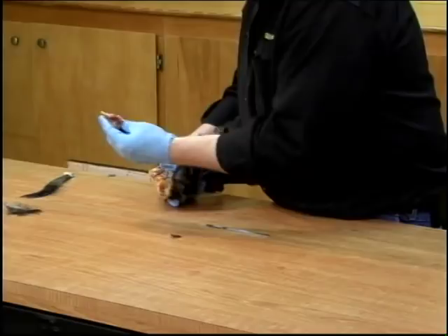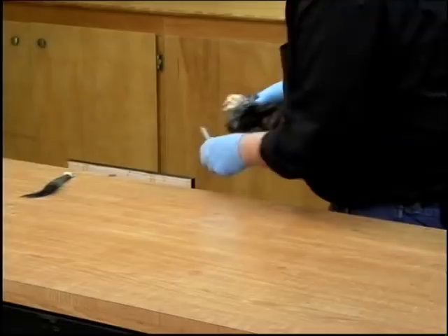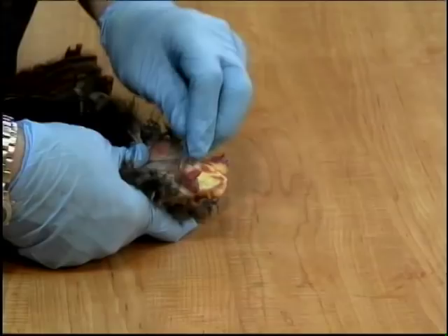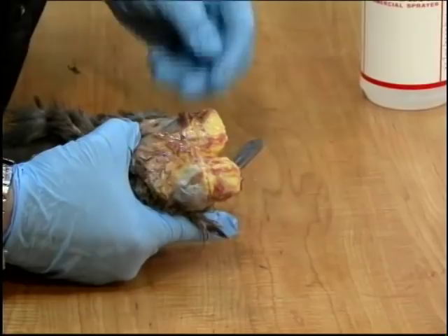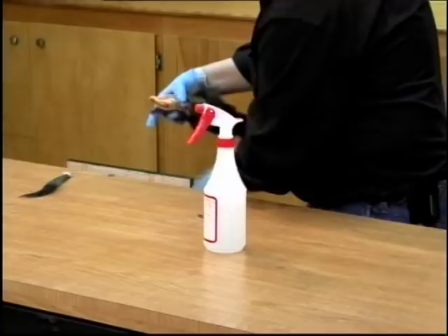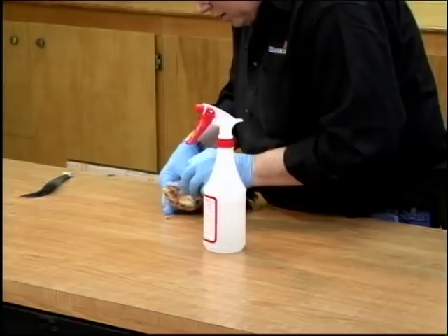The bone comes out nice and clean, and we have nothing left now but the quills. Right here we have a dry spot — I'm not sure if this was an injury, but while this thing has been in the freezer it's gotten a little bit dry, so you can just spray a little bit of water on it. Now that we've got the bone out of the way, we're going to come in here and start to trim as much of this fat off as we can.